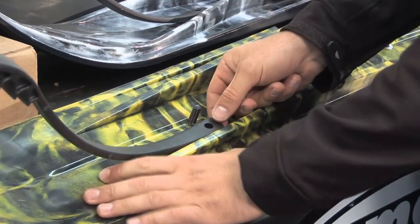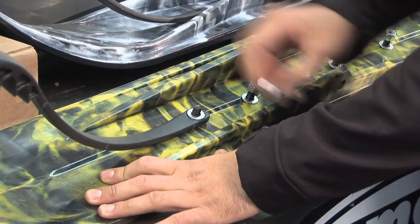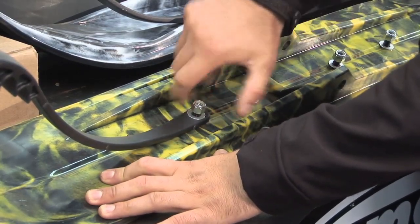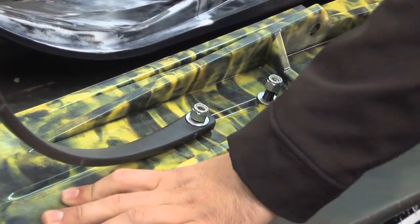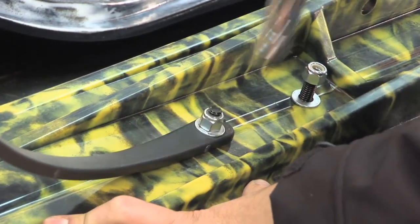One quick tip when you're going to install your Sly Dogs: when you're putting the carbide in the ski, the front stud on the carbide actually holds the ski loop on. There is no bolt that goes through there, so just keep in mind you have to use that front stud to hold the ski loop down.